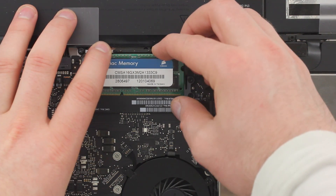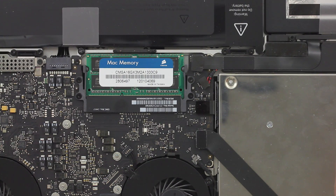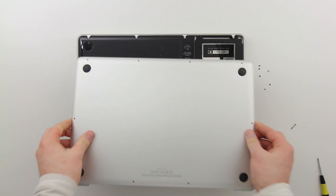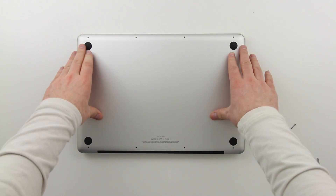Here's an even closer look — don't be scared, give it a little pressure and it'll all be good. You want it to be flush and straight down. The last thing to do is zip the bottom plate back on.